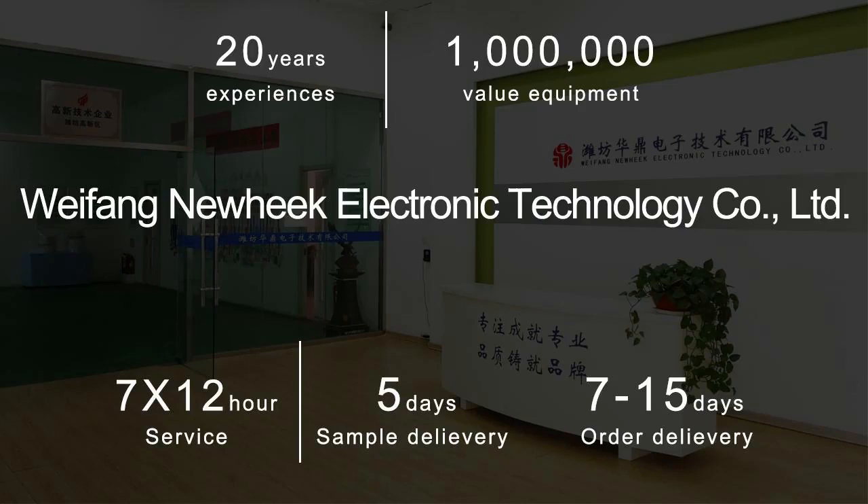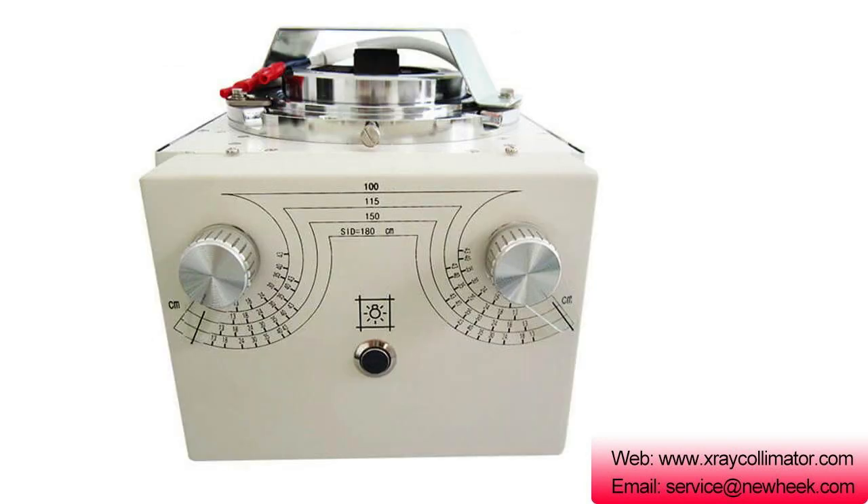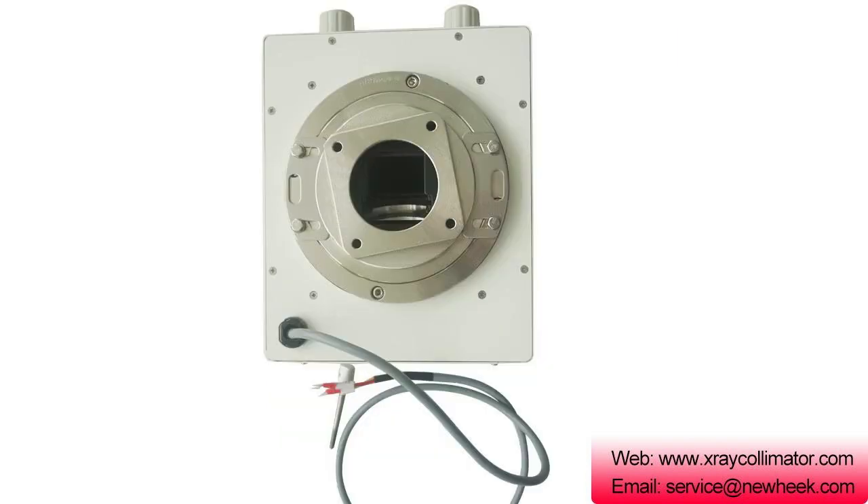NUHICS X-ray callimeters NK-102, NK-103, and NK-202 all belong to the manual X-ray callimeter, which is the lead plate of the direct manual rotation bug in opening and closing X-ray callimeter. They are mainly used for filming.